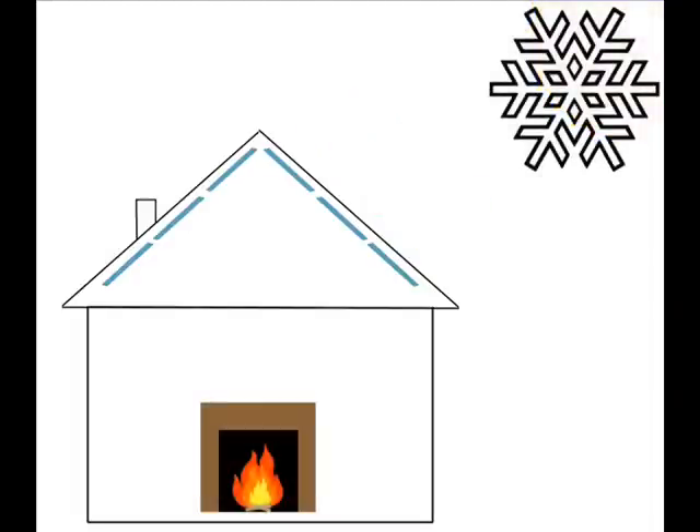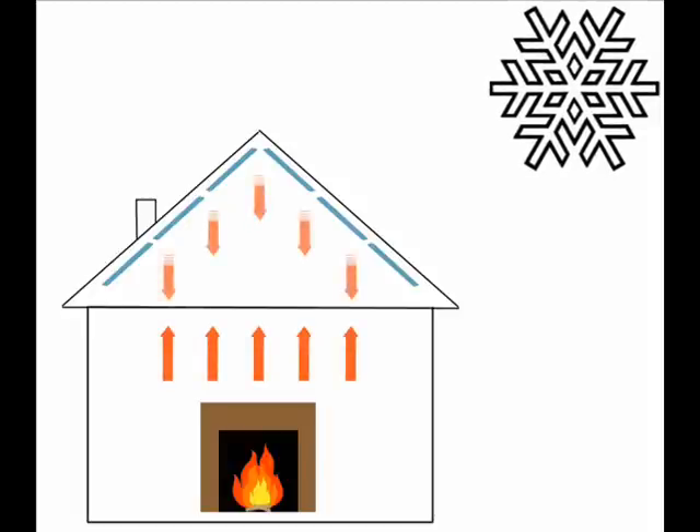Furthermore, this two-way reflective barrier behaves similarly in the winter. In cool weather, Interflex helps keep radiant energy from leaving the home, reducing heat loss so you don't have to blast the furnace as much.